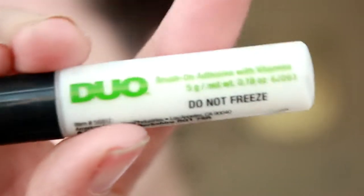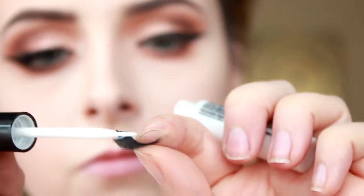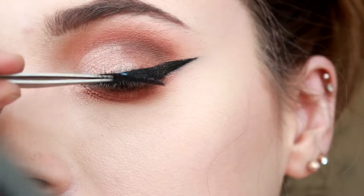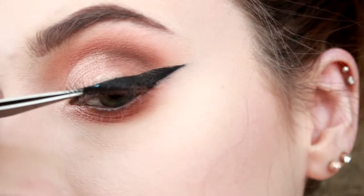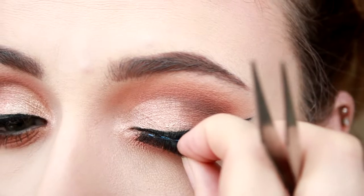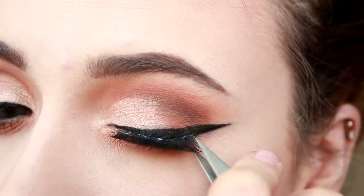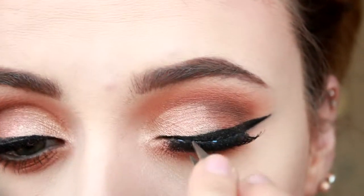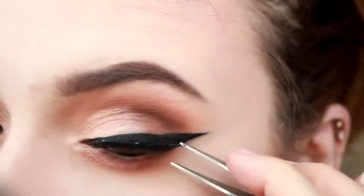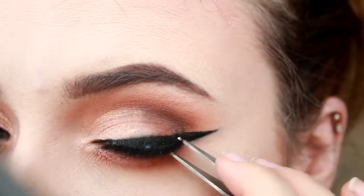First off, I'm going to put on my lashes with the green Duo eyelash glue, placing them in the center and fixing them with my fingers. These are the Inglot eyelashes — I'm not sure of the numbers.